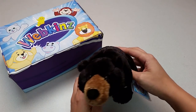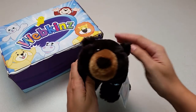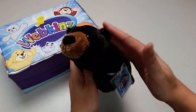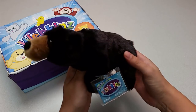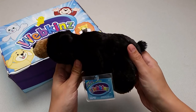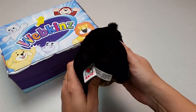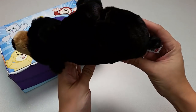Here is the Webkinz American Black Bear — very realistic looking. You would not believe how soft the fur is on this plush pet. It really feels amazing. Let's take a look at all the different angles: the sides, and the back with its stubby little tail, and the top.